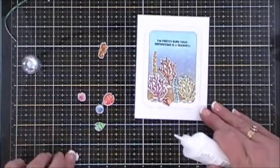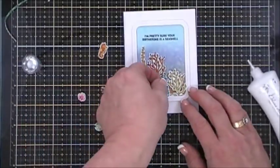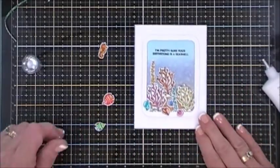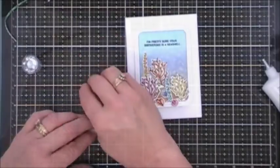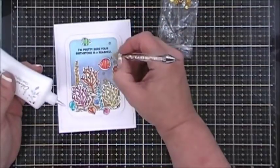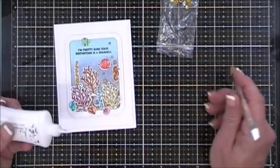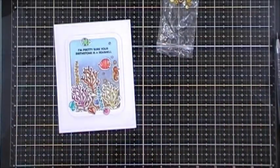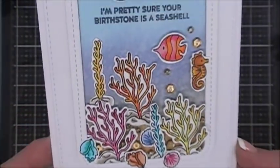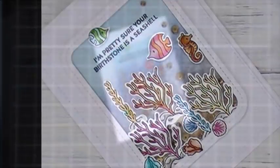I colored in the little seahorse and two fish facing the same direction — a large and a small one — added dimensional adhesive behind those, and placed them on the panel. For this card I trailed the treasure chest sequins up toward the sentiment, and filled in any open areas in the vintage photo background at the bottom with sequins for a little sparkle. That finishes off card number nine.